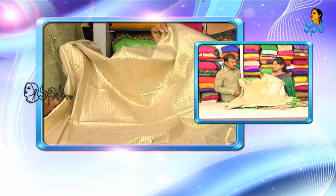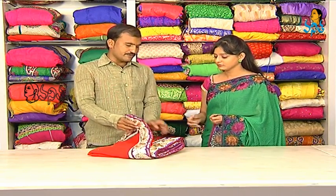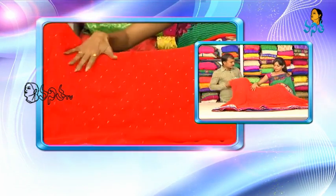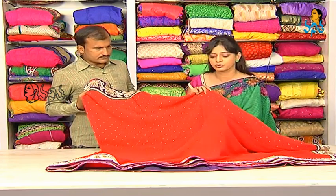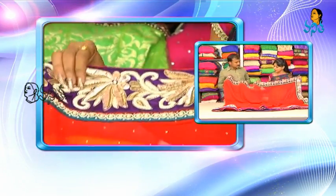How much is it? $8,790. In the next, it's red color. It's a little bit of work — red color combination and violet color combination.